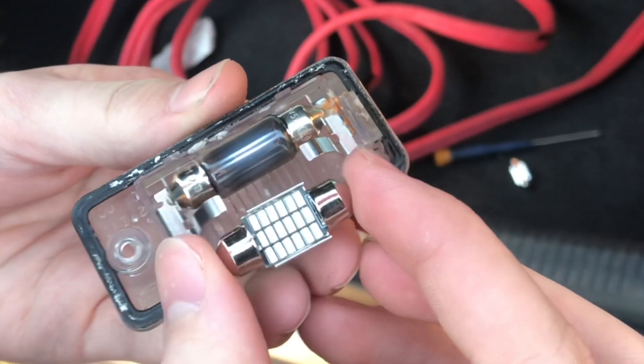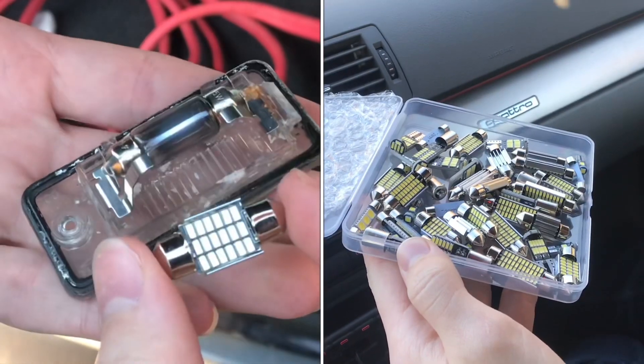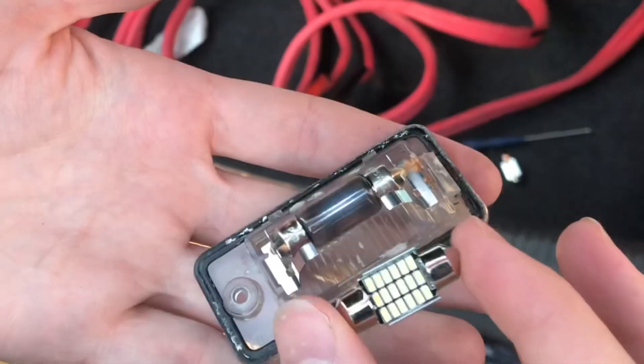I'm going to reinstall an LED bulb. It's like 50 cents on Amazon — I got a pack of 42 for about $20.